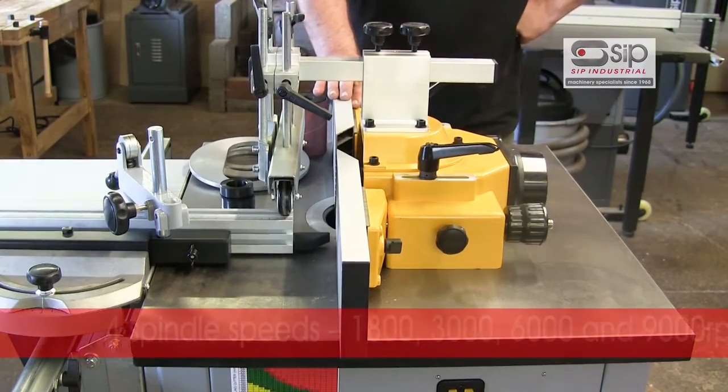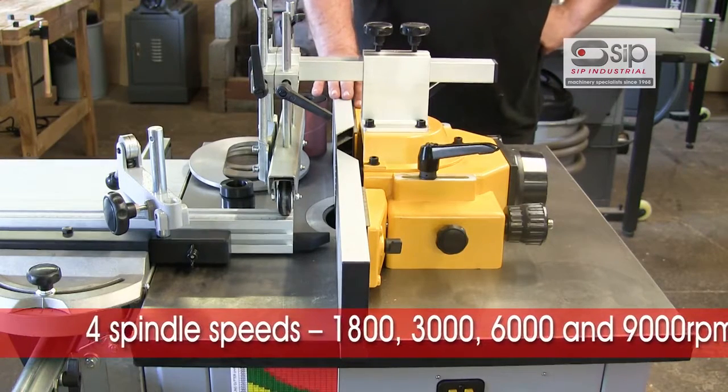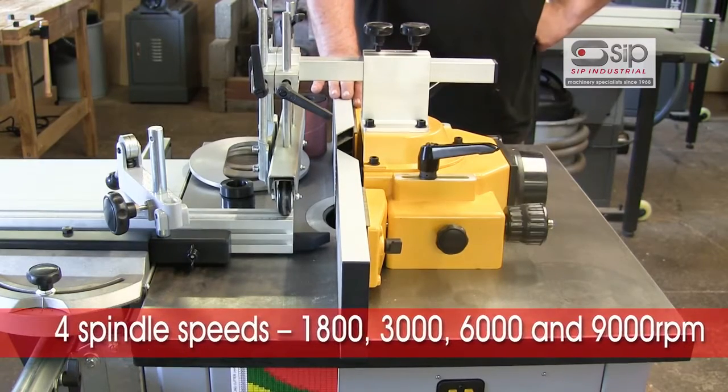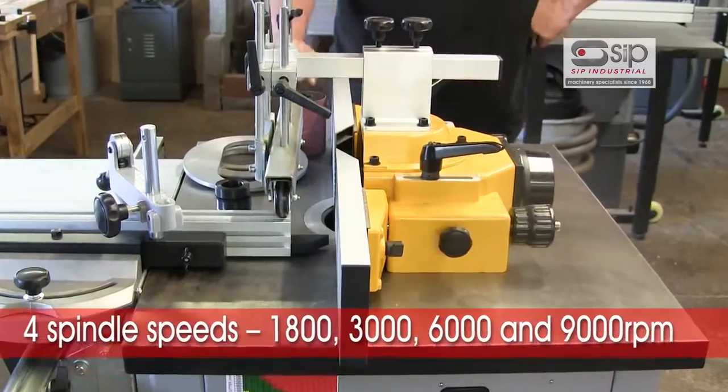Variable speed is achieved via belt change, giving speeds of 1800, 3000, 6000 and 9000 RPM. The 6000 RPM is the optimum speed for the majority of spindle cutter blocks that you're going to be putting on the machine.